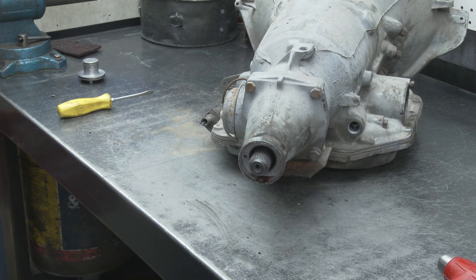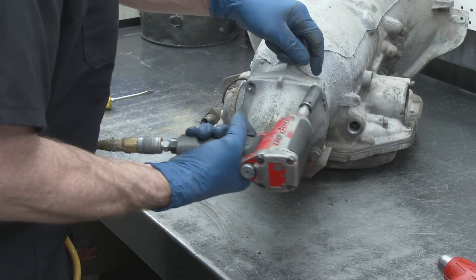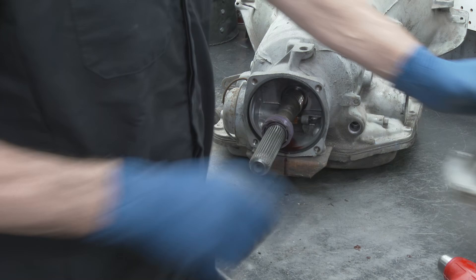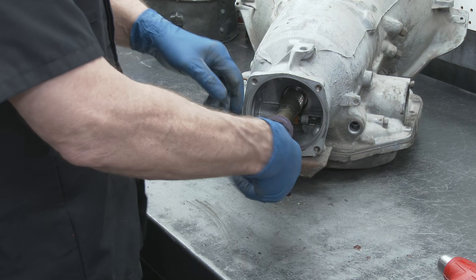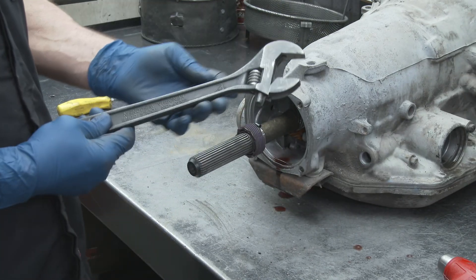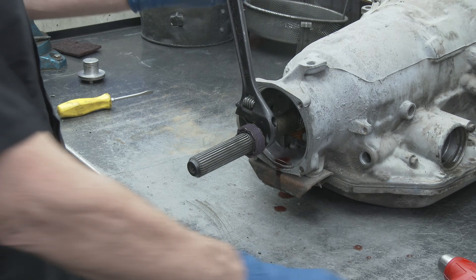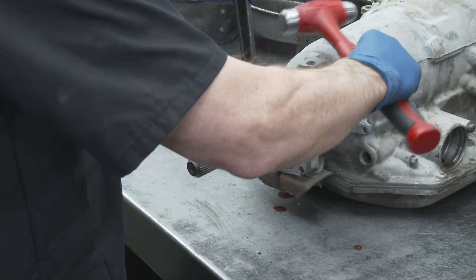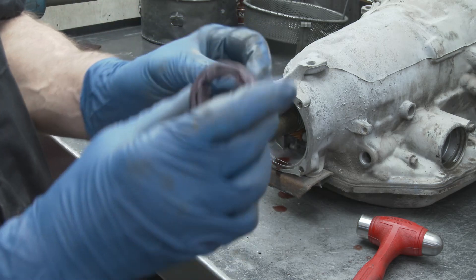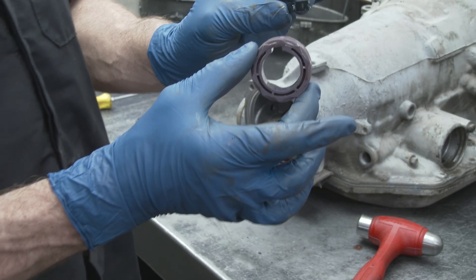Now we'll take off the tail housing — those bolts are usually nine-sixteenths. We'll want to put a new bushing in there and get our O-ring off. Now what we've got is our drive gear for the speedometer, and I'm going to show you how to get that off without damaging it. Take an adjustable wrench and adjust it so it just barely fits over this — then slightly tap it with a hammer where it will slowly take your gear off. That came off pretty easy. Sometimes the little retainer will get stuck on the gears and you'll have to push the retainer down as you're pulling it off so you don't damage it.